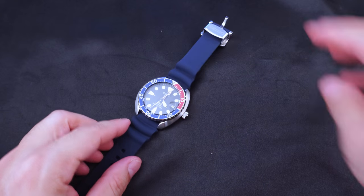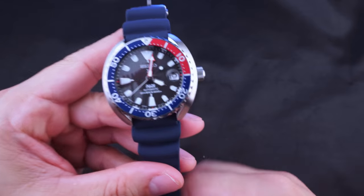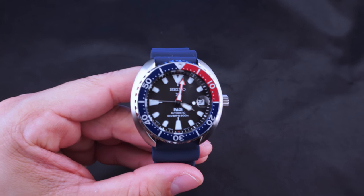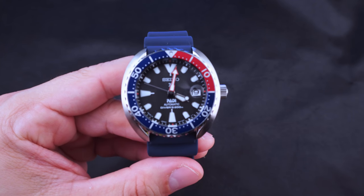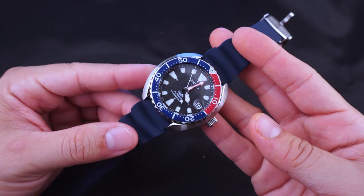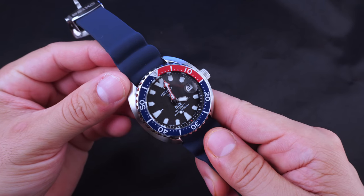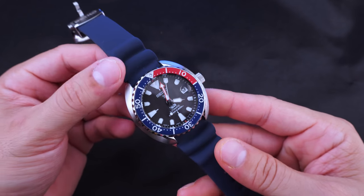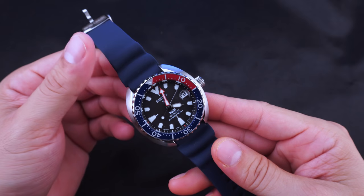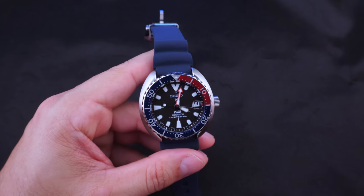For the conclusion: I bought the Mini Turtle PADI edition because I didn't have a PADI watch and it looked cool. I immediately liked it straight out of the box, and with a bunch of different straps it's brilliant. If you've been thinking about the Turtle or Mini Turtle, get one - especially if you have a smaller wrist. It works really really well.